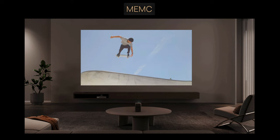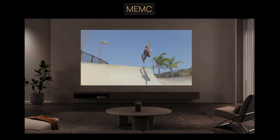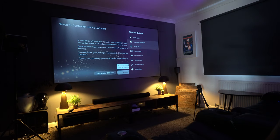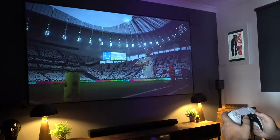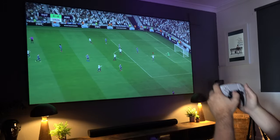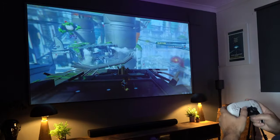A few other features you'll be pleased about: this does have motion compensation technology built in, or MEMC, where extra frames can be inserted so you'll get smoother motion in action scenes. You also have HDR10 — if you're playing something compatible with that, you'll get a better picture. And despite this device being so small, you can easily hook it up to your PS5 or Xbox console and get incredible low latency when you put it into game mode. It will reduce the latency down to as low as 26.5 milliseconds, meaning gameplay is just as fun as it can be on a TV.